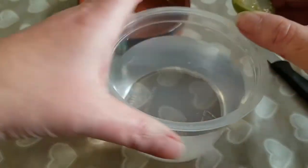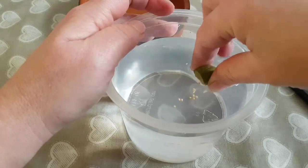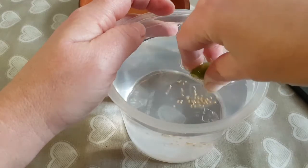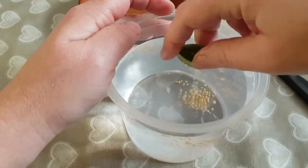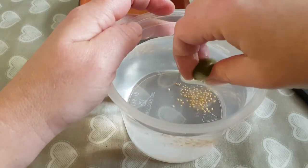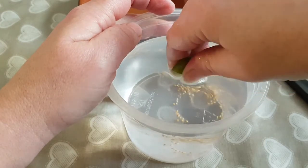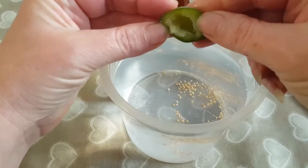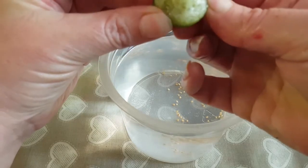I've got a little pot of water. I'm going to squeeze the seeds and you can see them floating out into the water. You can see just how many are floating down to the bottom. All I'm doing is squeezing and rolling it between my fingers. I might have got all of them out.